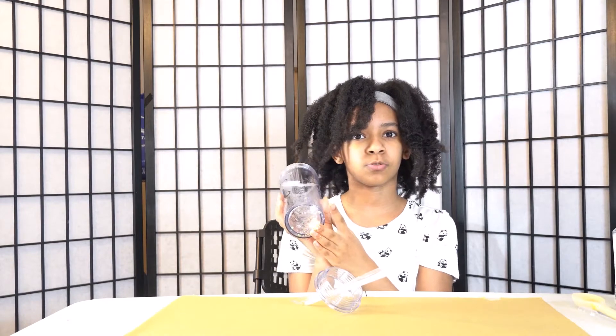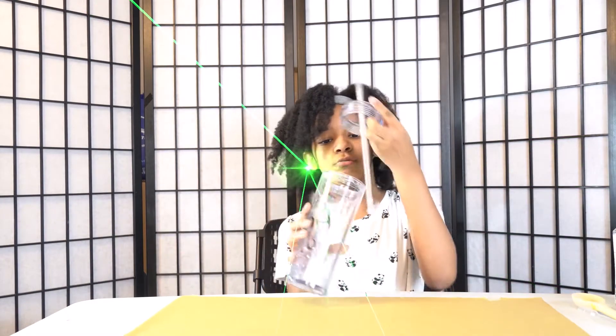Today we're making some sparkly tumblers. That's what it looks like — here's a test subject we used. It looks like there's water in there, but there isn't, because this is a double-wall cup, so there are like two cups in it. Let's get on to the video.